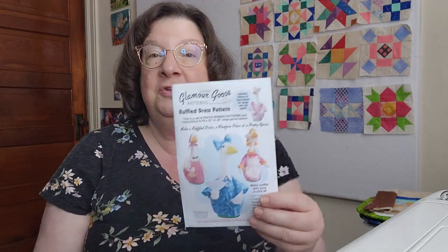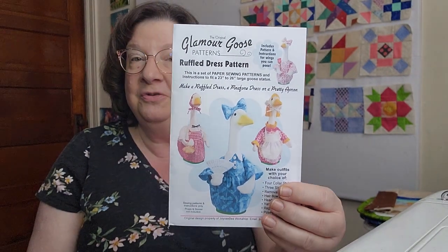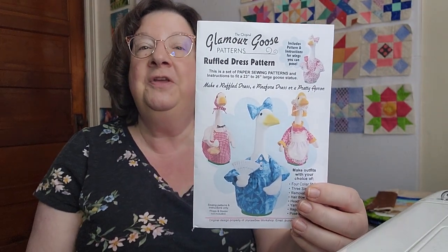Hello everybody! This week I thought I'd share some of the things that I have been working on. I have been in a couple of quilt-alongs, but to break it all up I decided I'm going to take a couple of goose dresses to my daughters when I visit over Easter or spring break.